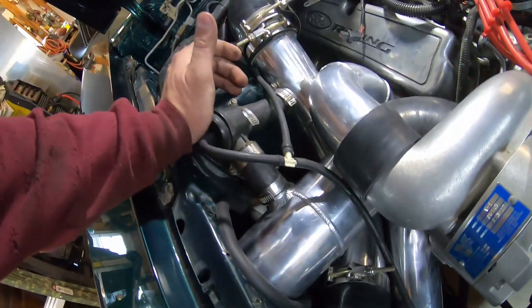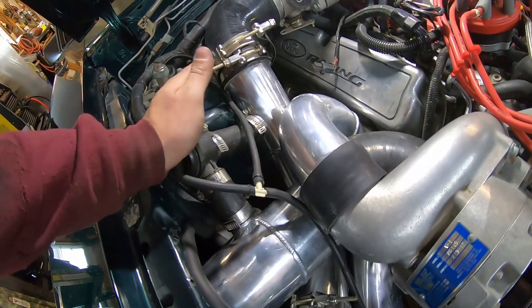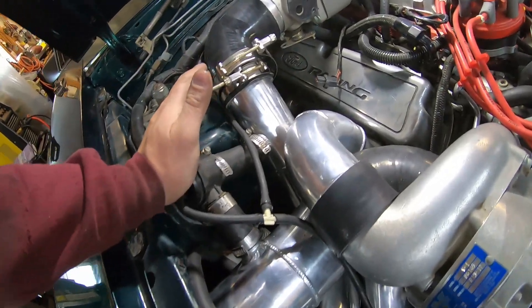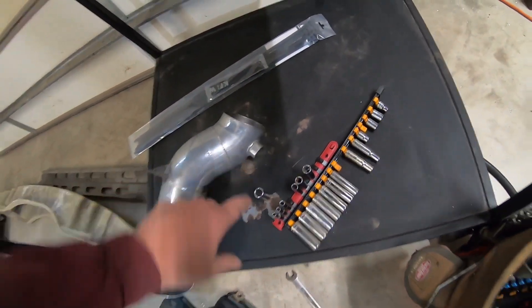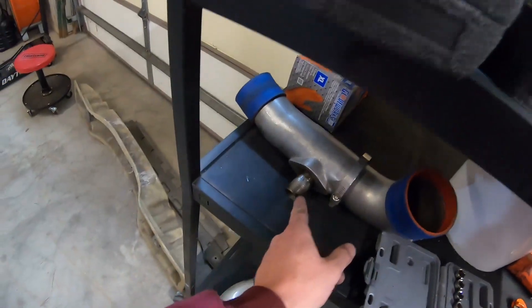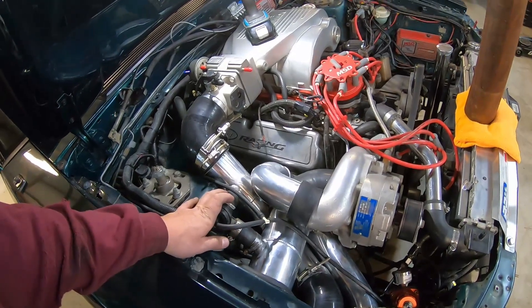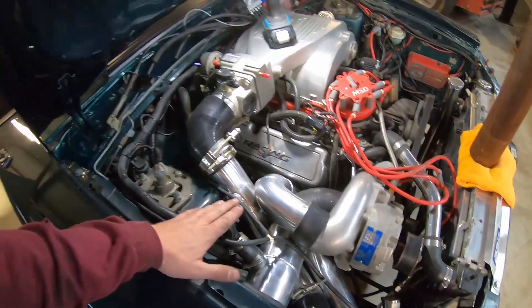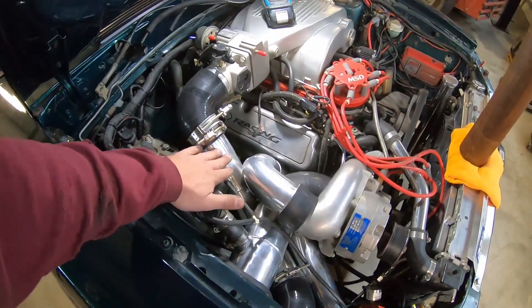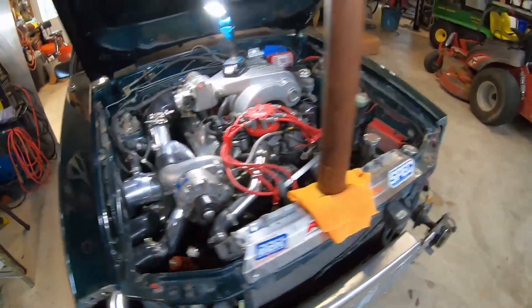This here is the blow-off valve or recirc valve — I'm not a big supercharger guy so I'm not totally sure. But this is the way it was installed on the old setup: it had a fitting at the top going into here, and that's the blow-off valve — it just recirculates back to the intake. I installed it back the way it was since there are ports on both intakes for it.